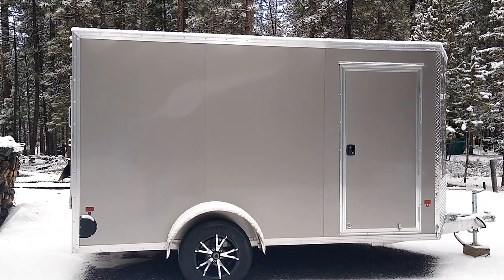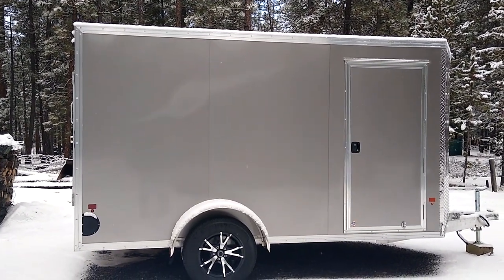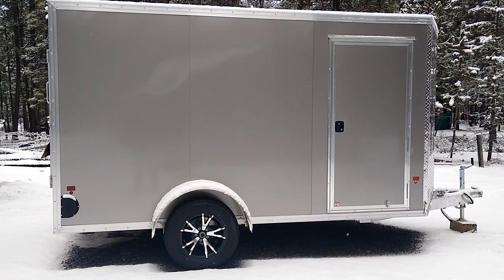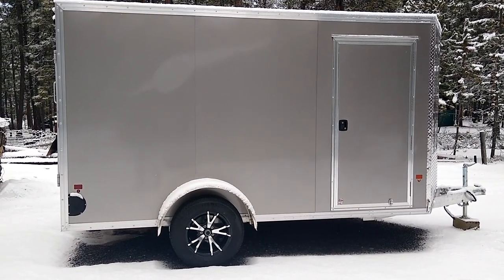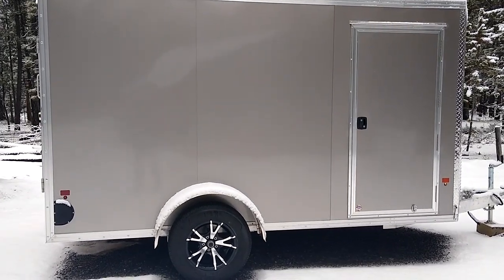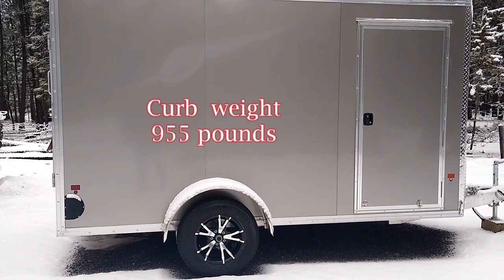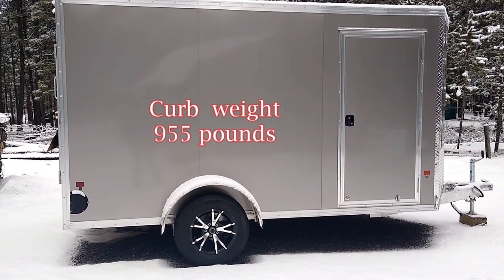Let's do a walk-around, going from the ground up. The axle is a 3,500-pound Dexter axle. It does not have brakes on it at this time — I may opt to put those on at a later date and do that myself. It's not the torsion axle; I had initially thought I'd go after a torsion axle, but I found this trailer on a lot in our area.